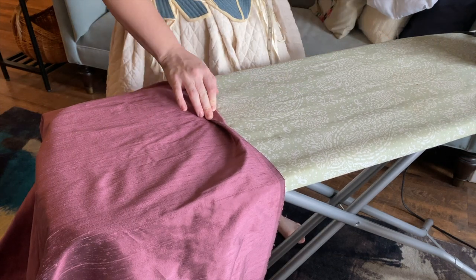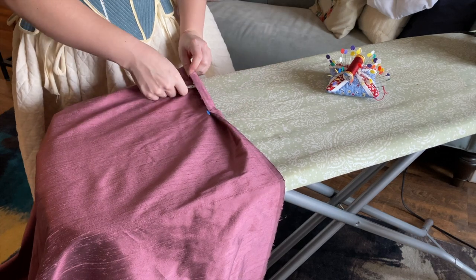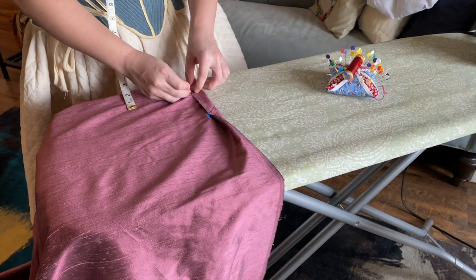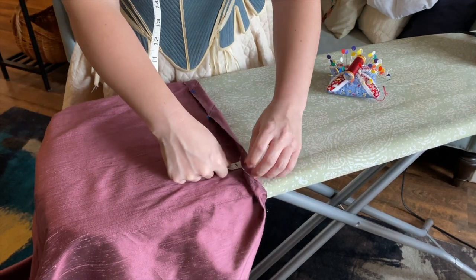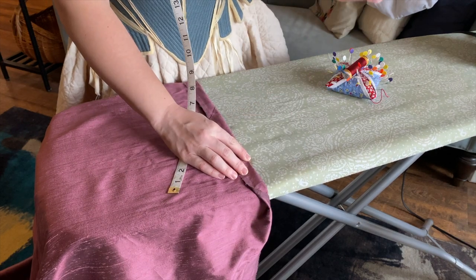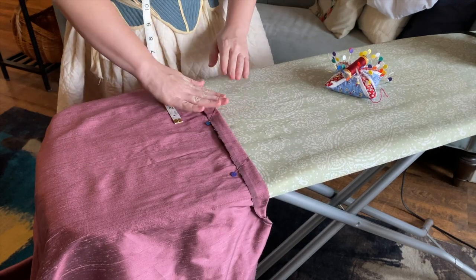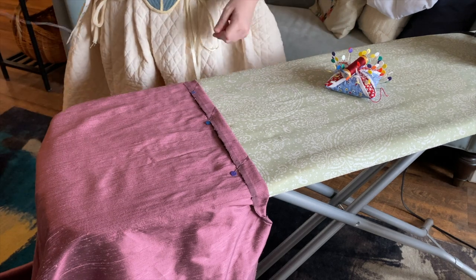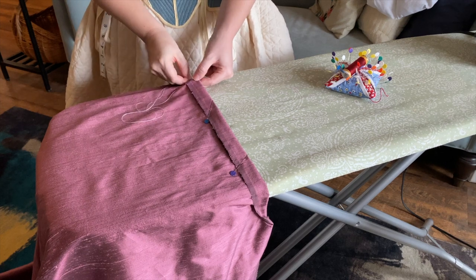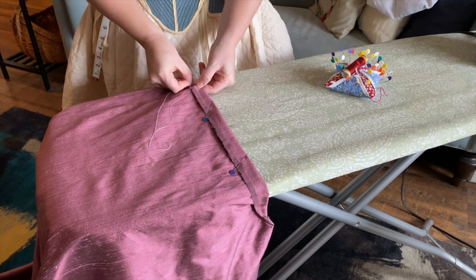With the initial fit check done, the last step to finishing the petticoat is to hem it. This is where all the work of patterning and cutting the V's into the top edge really pays off, because the bottom edge is already straight and level. All you have to do is roll up the bottom edge twice for as much hem length as you added to your measurements when patterning, do that all the way around, and you're left with a nice even hem. I like to baste and iron as I go to keep all the layers nice and flat.